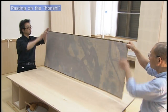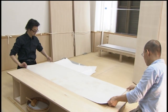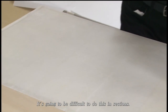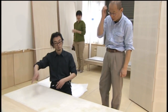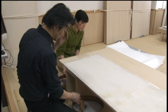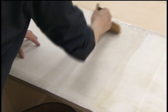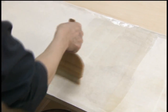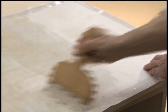The body of the screen is now ready for the new screen, and it is time to paste on the honshi. The way the paste seeps into the painting depends on its condition, so consideration is given to where and how to apply the paste. Paste is applied first behind areas where a lot of paint has been used. Areas covered in gold leaf soak up the paste quickly, so paste is applied to these areas later.